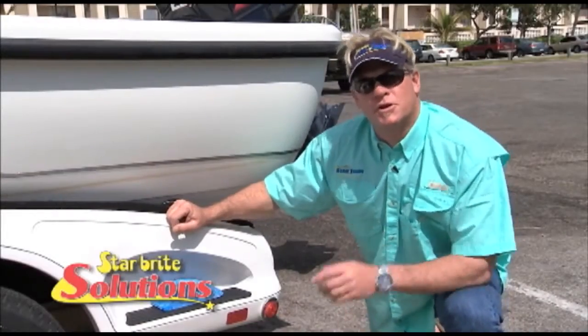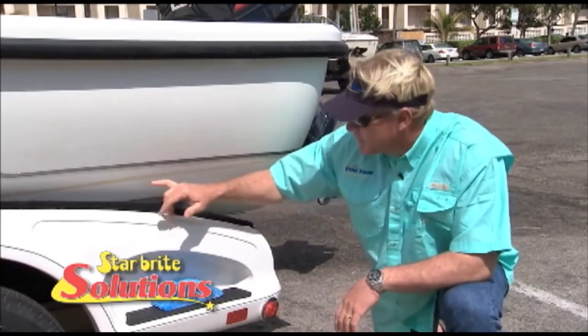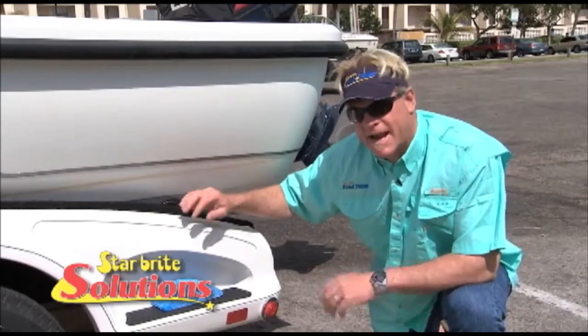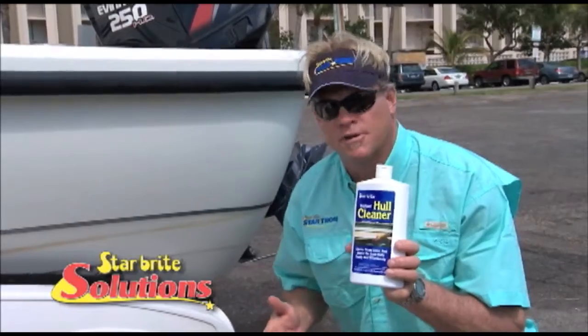On today's Starbrite solution, we're going to show you the best way to clean the hull of your boat. A lot of the places I fish, you get a scum line on your boat from tannic acid and it stains it up. Now a product I've been using for years is Starbrite Instant Hull Cleaner.